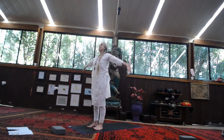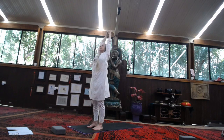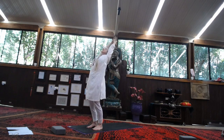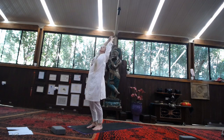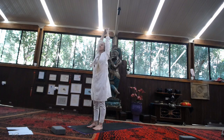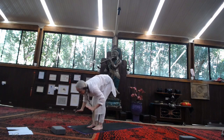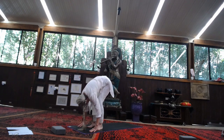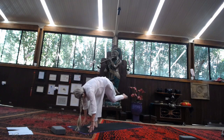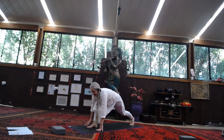Inhale, take the hands up — Kali Mudra, stretch it out. As you exhale, come into that little back bend. Exhale, coming back to centre. Inhale. Exhale, folding over. Inhale, stepping that right foot back — high lunge this time. Come into a runner's lunge. Allow those hips to stretch out, opening them up.